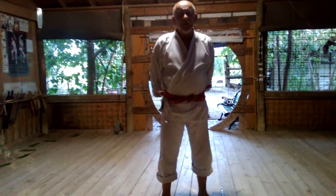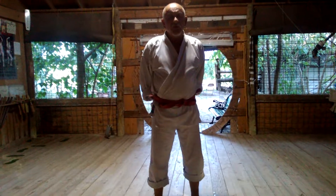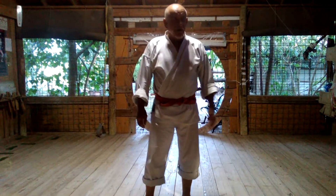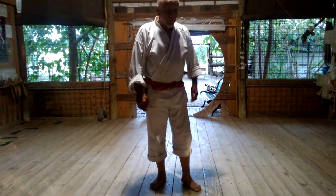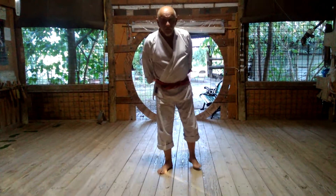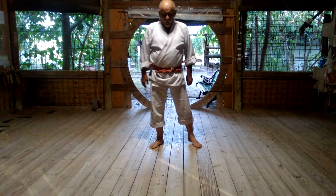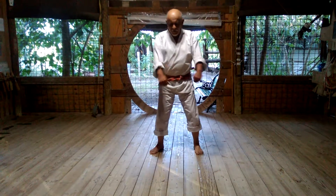I am Sensei Nick Flores and we are going to do Chinto from two angles — this way first and then from that way. Chinto is done at a 45 degree angle. Chinto — escape the honey man.